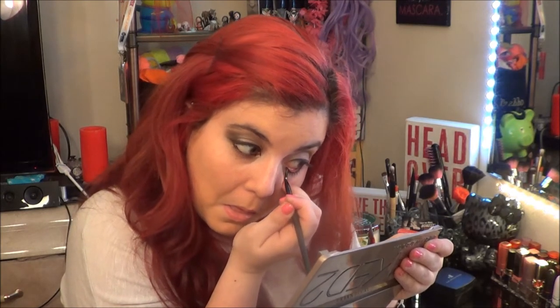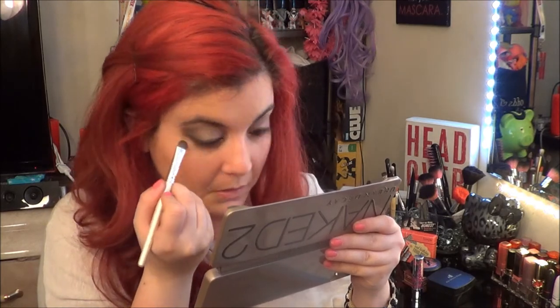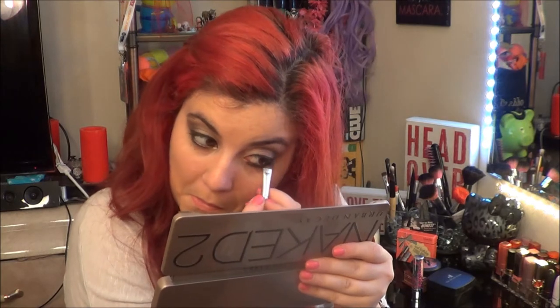I'm going to use that crease brush in the color Blackout and line the lower lash line. Then the usual mascara — I'm going to fast forward now.